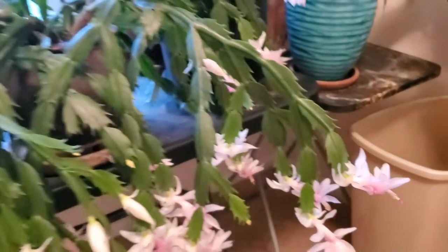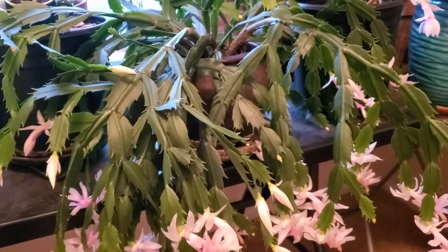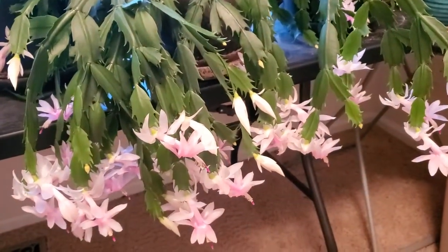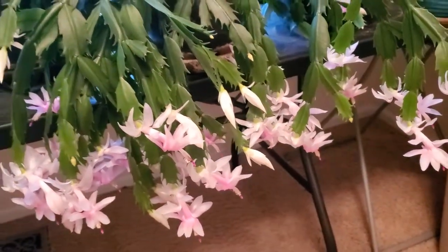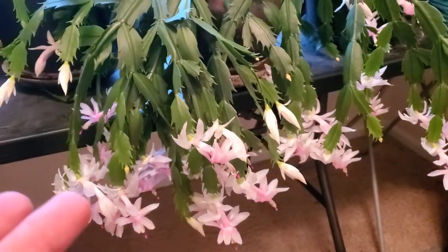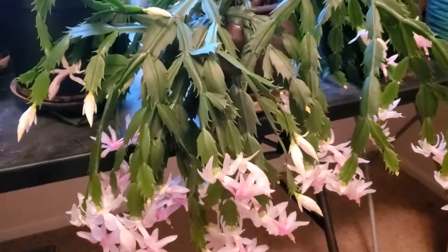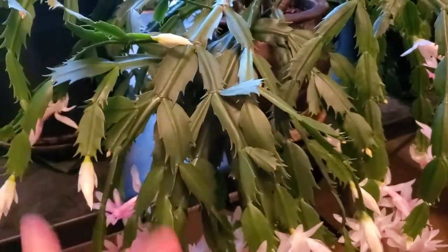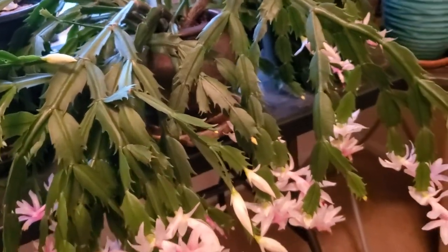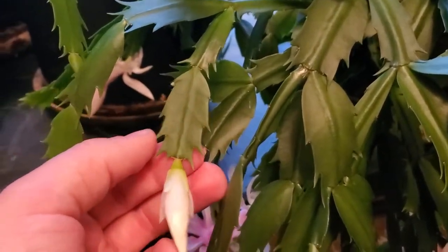There are several different types of cactus like this. So this is the Thanksgiving cactus, then there's also a Christmas cactus and an Easter cactus, and it all pertains to when they're flowering. Thanksgiving cactus flowers around Thanksgiving, Christmas cactus around Christmas, and the same for Easter. You can tell this is a Thanksgiving cactus by the leaves — they have spikes on them, whereas Easter and Christmas cacti have more rounded, much more dull leaves at the tip.